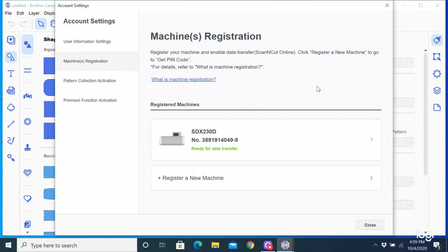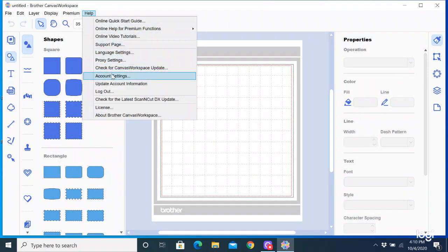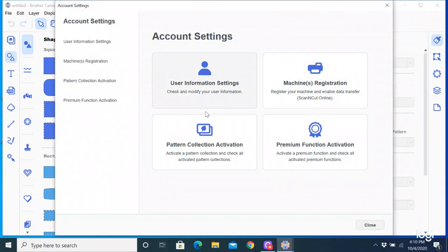It's very simple — you go in here, register a new machine, and it walks you through step by step because you need to get a pin code from the software on your computer that you would then put into your machine. Then they will talk to each other and you can send designs wirelessly back and forth from the machine to the software and vice versa. So that's the machine registration area. Then here is where I can activate my pattern collections, including the Disney — I just can't access them in this version of the software, but I can activate them here. And then we're going to do the Roll Feeder first, which is a premium function, so I'm going to click on Premium Function Activation.